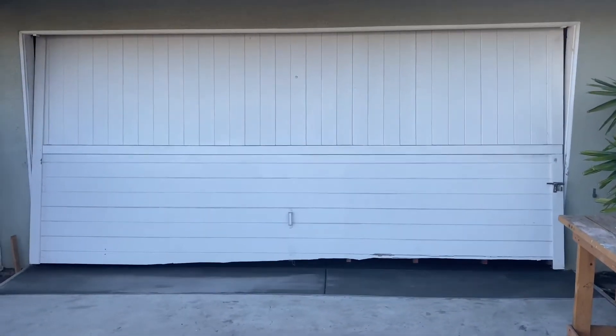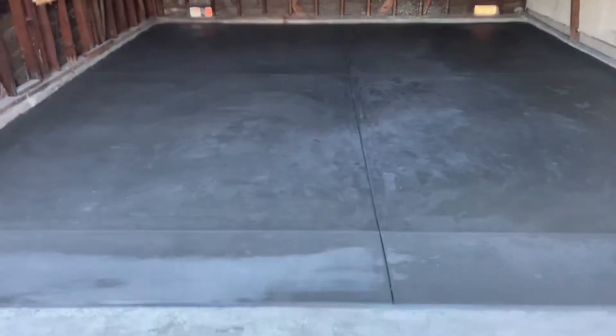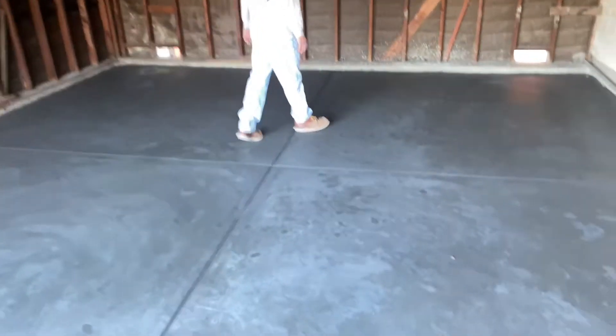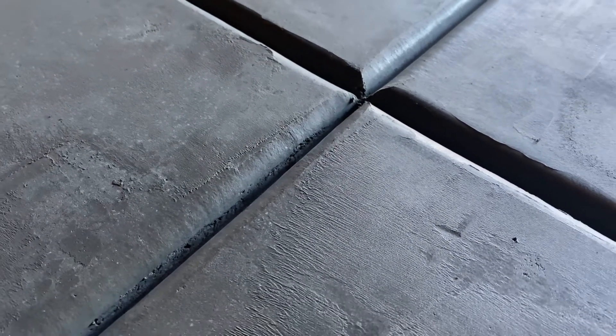This was about two or three days after the pour — still green but able to walk on. It had some nice grout lines in it and this was all hand troweled. We didn't need a machine; could have used one and it would have made it a lot easier, but we saved a little money by doing good old-fashioned hand troweling — hands and knees work. There's a nice close-up of the grout lines cut in there. Xavier here handling the hand-and-knee troweling, making it look really nice.